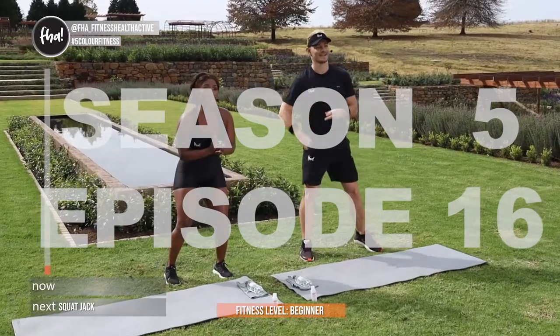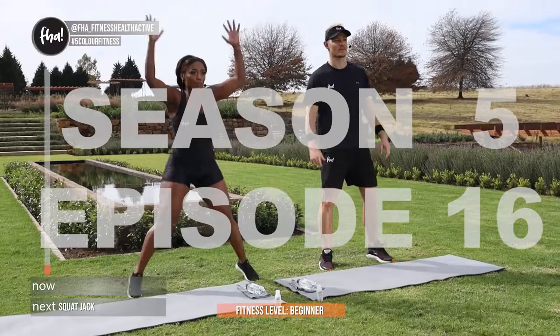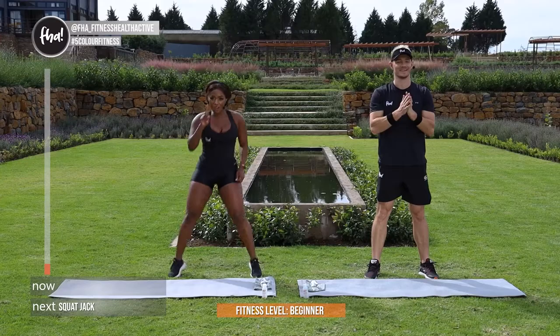Exercise 1 guys, you're going to give us squat jacks. Quick demonstration: 1, 2, and there we go. 30 seconds on, 30 seconds rest. In 3, and 2, and 1, let's go.